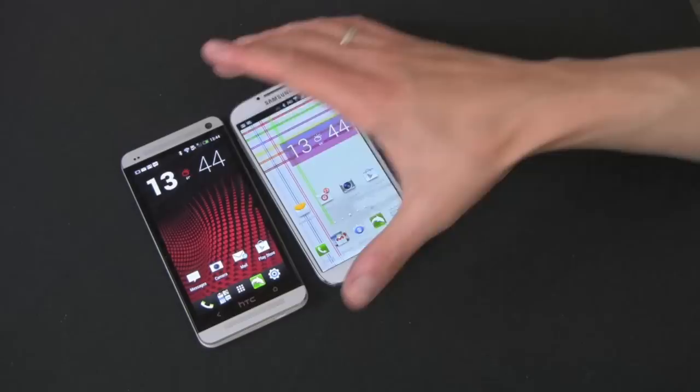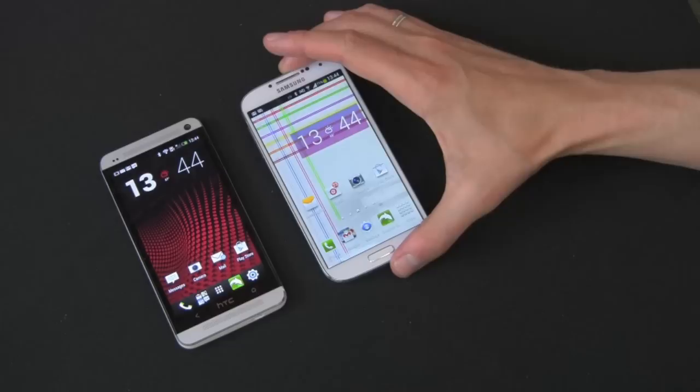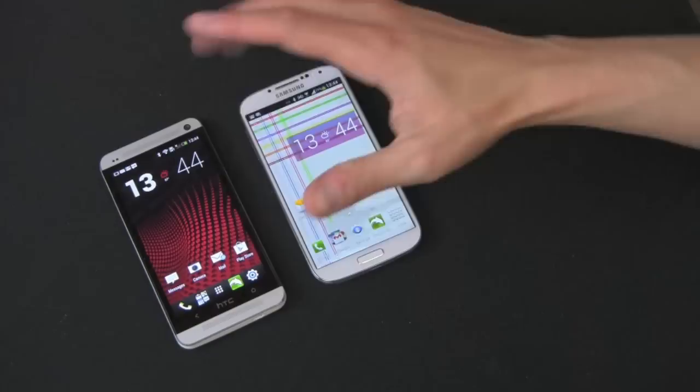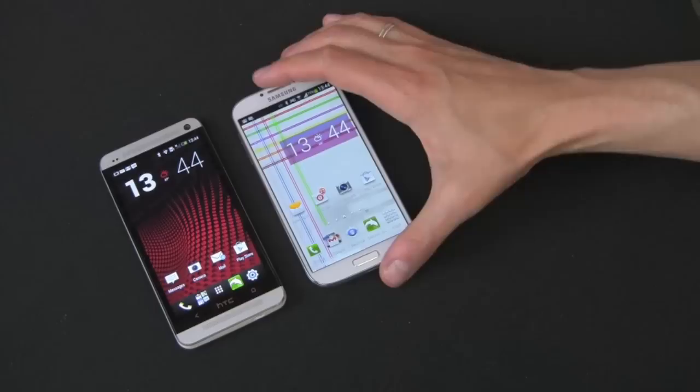Let's talk storage. On the HTC One, you either get a 32GB model or 64GB model — that's it. There's no removable back and no expandable storage. On the Galaxy S4, there's going to be a 16GB version, a 32GB version, and perhaps a 64GB version. Both have 2GB of RAM, but the Galaxy S4 does have expandable storage. So if you're looking to add more storage beyond 16, 32, or 64GB, the Galaxy S4 will let you do that.